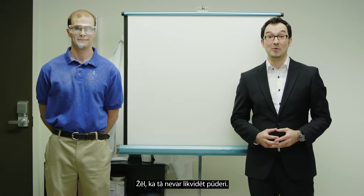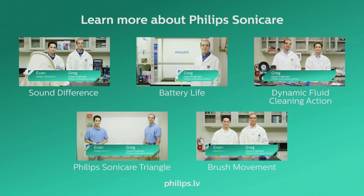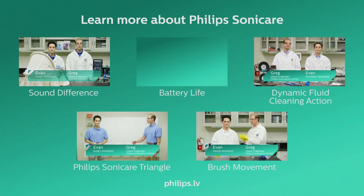Too bad it doesn't help remove powder. To learn more, visit philips.com/superior brushing.